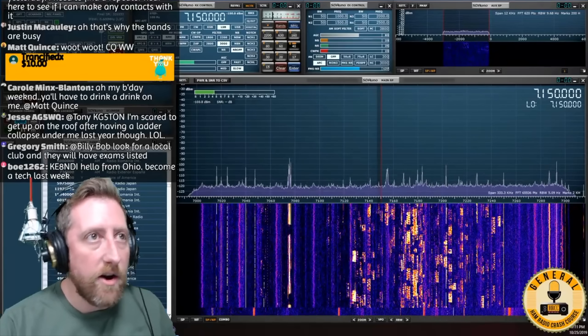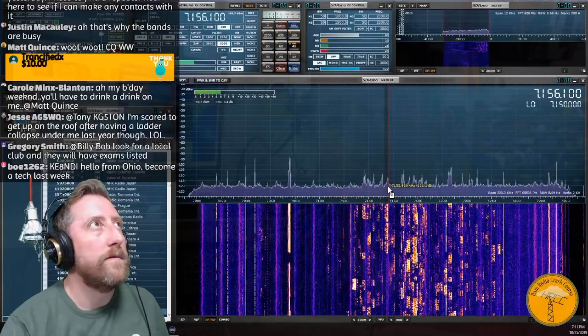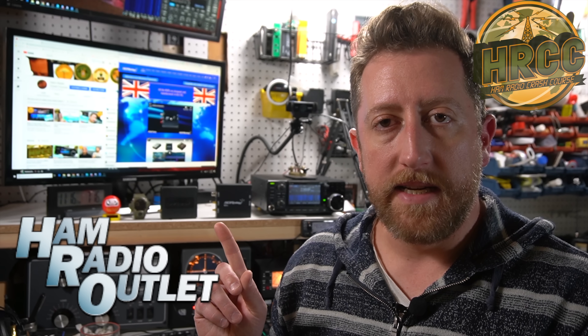If you've been following my channel for a while, you know that when I cut over to an SDR screen, it's likely the RSP-1A, which I've had for a while now and I really enjoy. It's probably my favorite SDR in my shack — a much better performer than the USB dongles we've talked about in the past. The RSP-1A is about $100 in the States, available at HRO. Big thanks to the Ham Radio Outlet for letting me take a look at the RSP-DX.